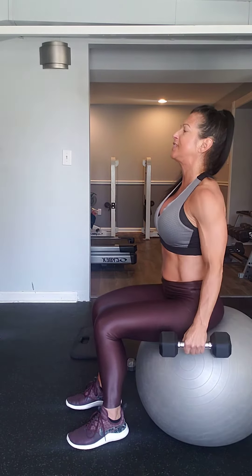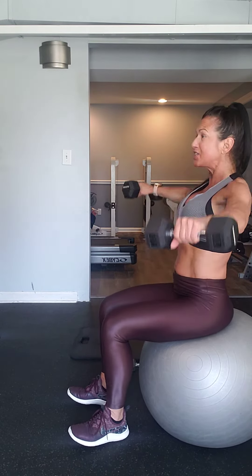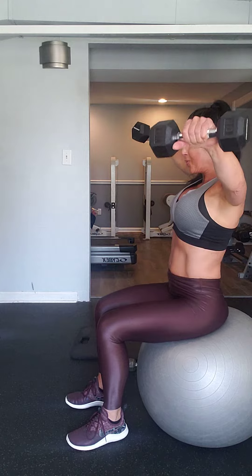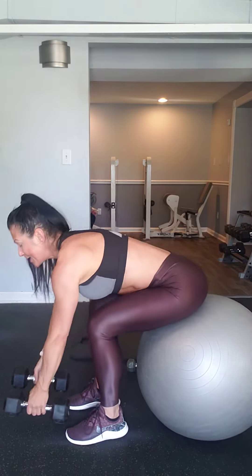Your knees should be at about 90 degrees when sitting. If your knees are higher than 90 degrees, there's a likelihood your ball is a little too big for you. So that is the combination exercise — ten rear delt flies, then sitting up and doing ten side laterals.